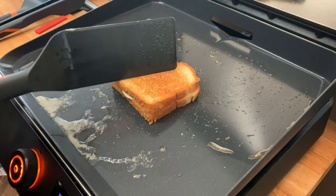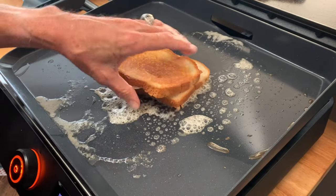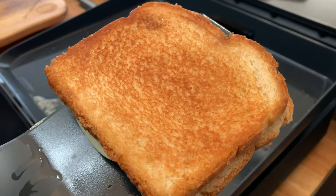Then after a couple of minutes, give it a flip, rub down some more butter, and then soak that butter up with the other side of the sandwich. After two or three minutes, look at that.